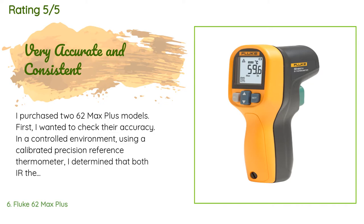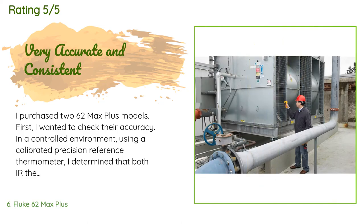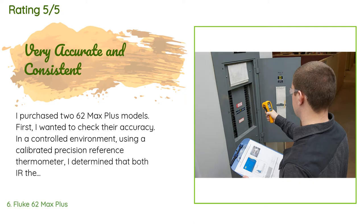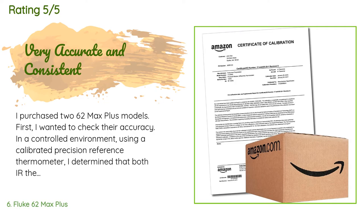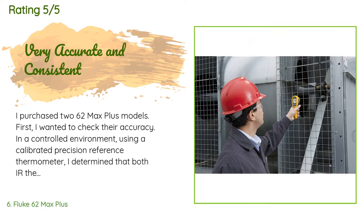A customer said: I purchased two 62 Max Plus models and wanted to check their accuracy using a calibrated precision reference thermometer. I determined that both IR thermometers were very close — they both measured 1.2 degrees Fahrenheit above the reference temperature at 75-degree room temperature. Each thermometer was triggered for five seconds before taking the reading, and I took a reading twice per day for five consecutive days. The results were always the same.